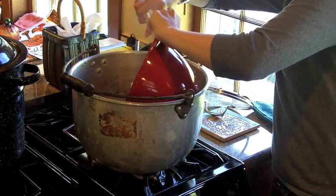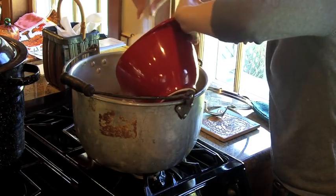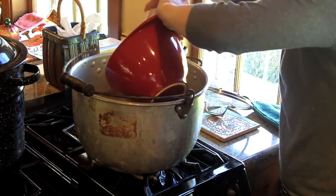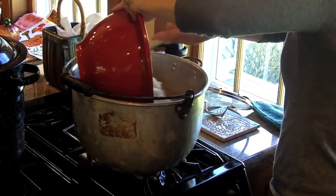Once the cider mixture was thickened into a bubbling boil, I added the blanched apple slices. At this point the filling is pretty much done. I just tossed in the apple slices and turned them over with the spatula a few times, and then we're ready to fill our jars.